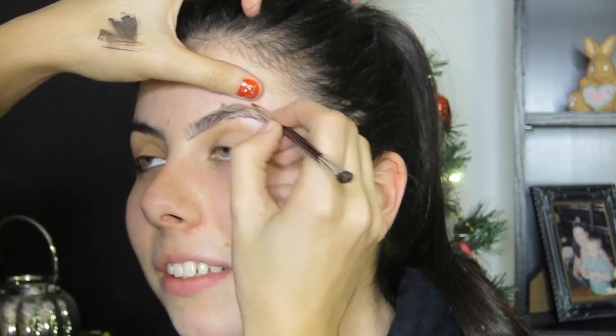First I'm going in with Anastasia Beverly Hills Dip Brow in Dark Brown, and I'm just taking it on an angled brush. This is an unbranded brush, but it's sharp and it creates nice sharp lines for the brow. And I'm just brushing it through the brow to create hair-like strokes.